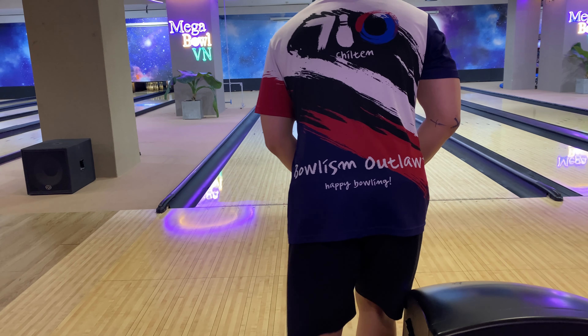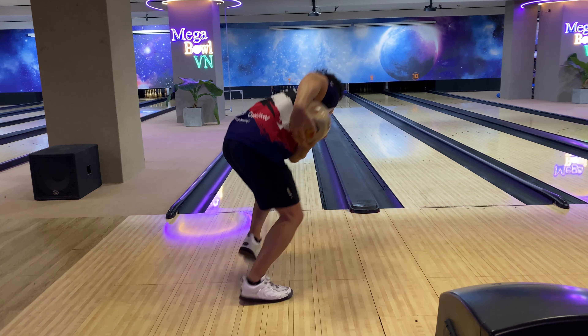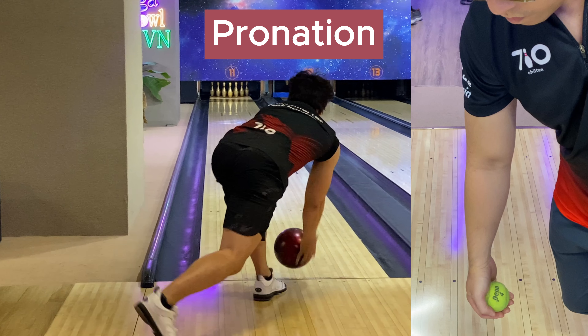In two-handed bowling, when bowlers reach the foul line and the bowling arm is about to reach the angle, the fingers will finish their movement by automatically closing to the side of the ball. This is the natural movement of the arm and hands — in other words, it happens without your intention.